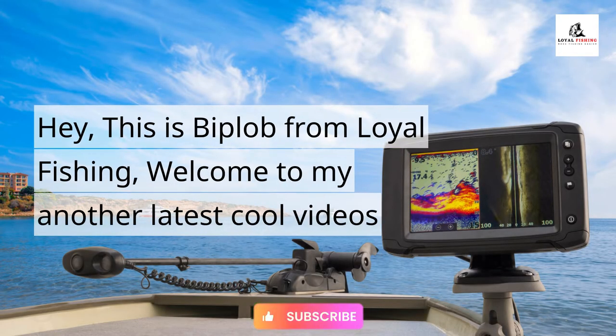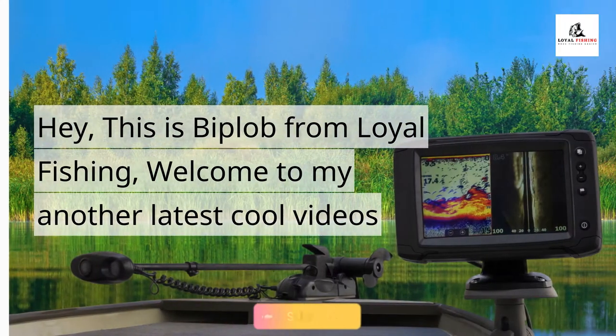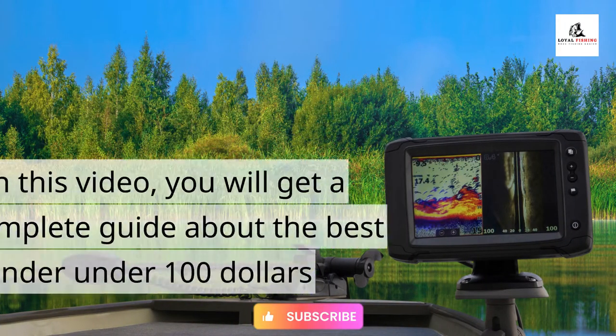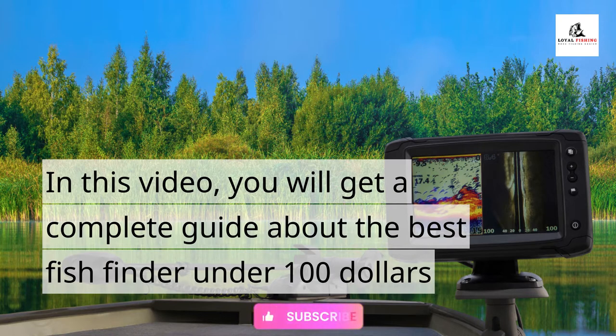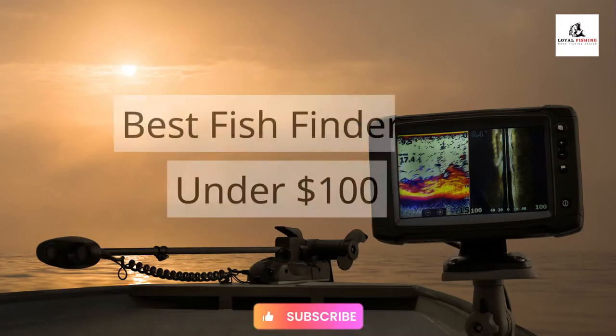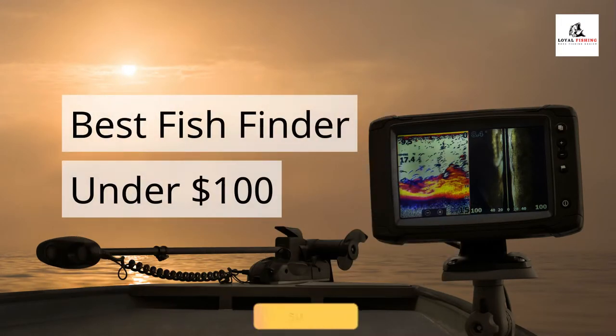Hey, this is Bytelob from Loyal Fishing. Welcome to my latest video. In this video, you will get a complete guide about the best fish finders under $100. Here are the best fish finders under $100.